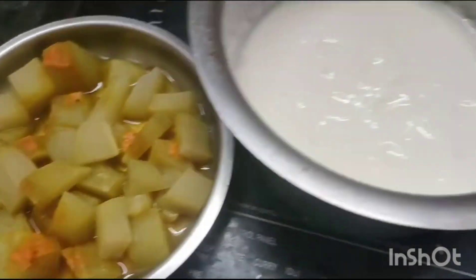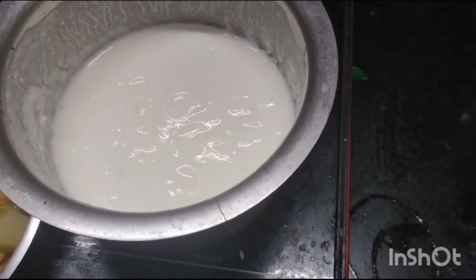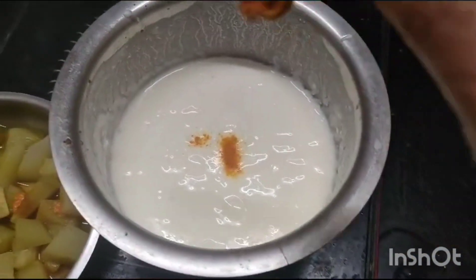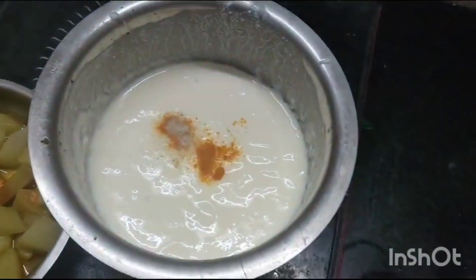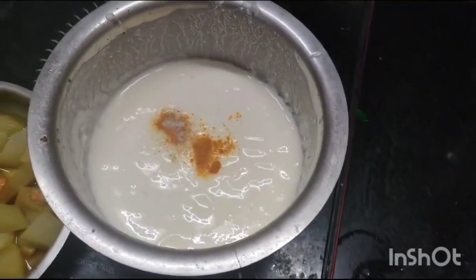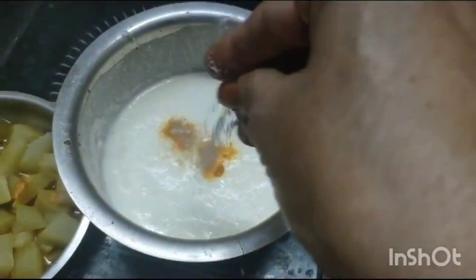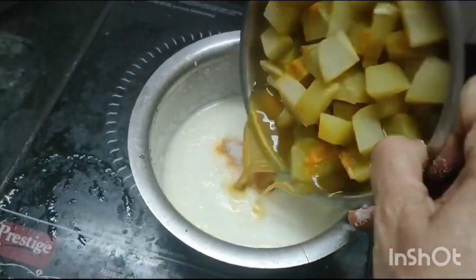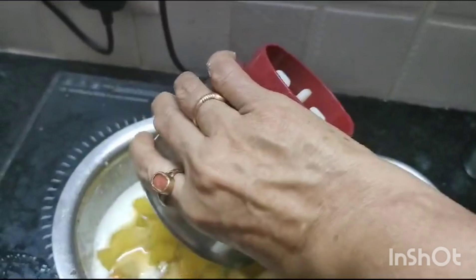Bangalore birinja is all boiled and kept. Thick buttermilk is ready. I am adding 1/2 teaspoon of haldi powder. Salt for this moorkadambu — 1 teaspoon. I am adding the boiled Bangalore birinja. Now I am adding the coconut paste.